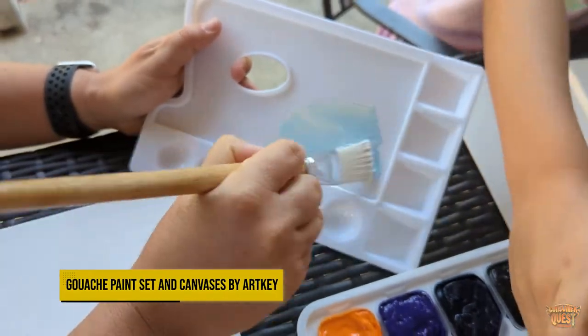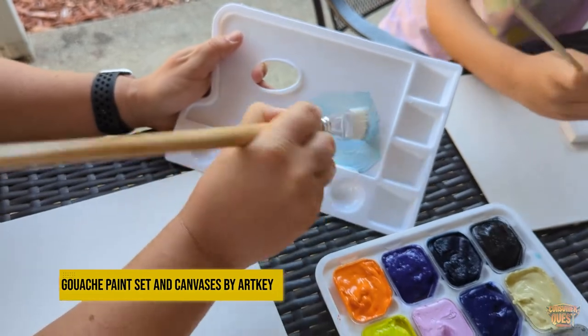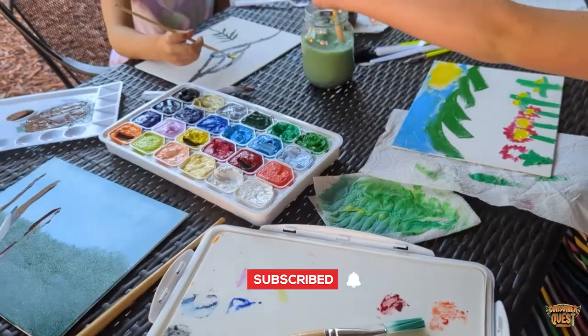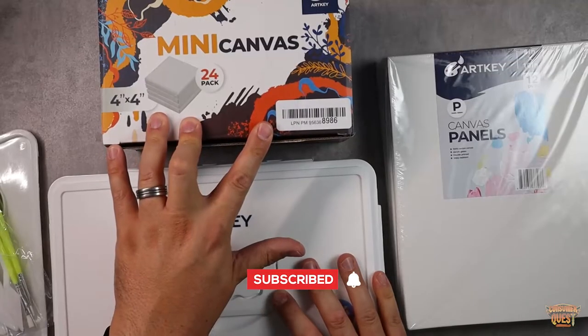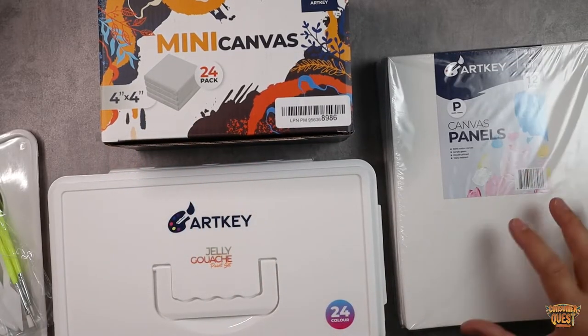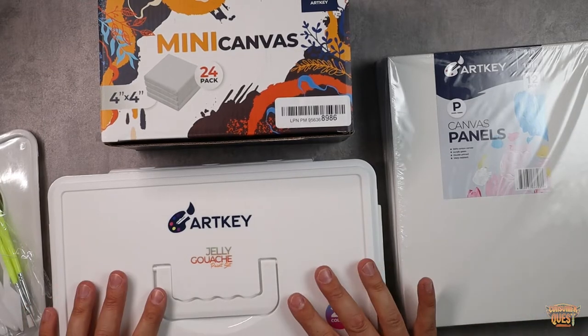What is going on guys? So today we're checking out some ArtKey products that are made for painting. We've got a few different things from the ArtKey brand. We've got a 24-piece color set, some mini canvases, a 24-pack of individually wrapped mini canvases, as well as a 12-piece kit of 8 by 10-inch canvas boards. So let's take a look first at the paint set.